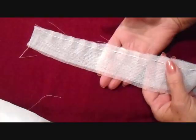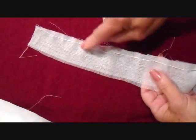To make this flower, I cut a strip of this fabric — this is just curtain fabric. I tried to cut it straight by following along the grain, and I cut my strip about an inch and a half wide.